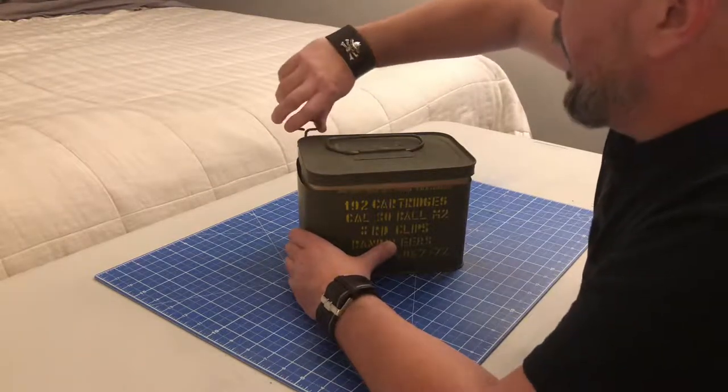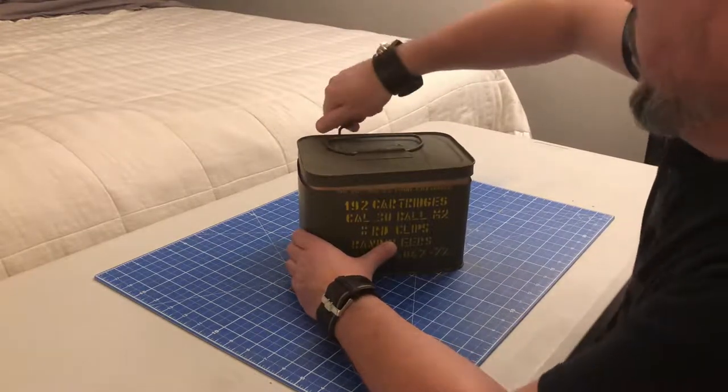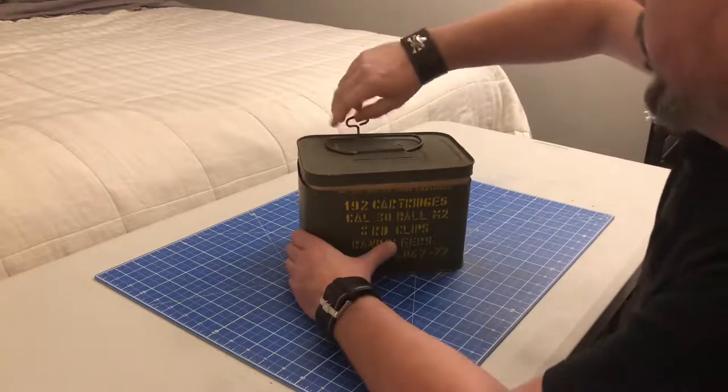I'm curious to see how cheap these bandoliers are. I'm sure they're as cheap as all the other crappy bandoliers you see out there.